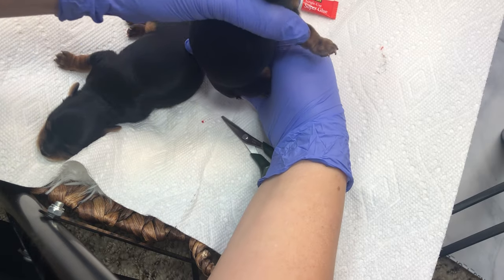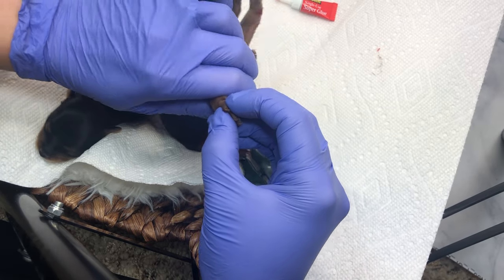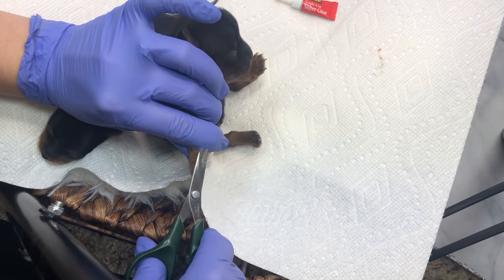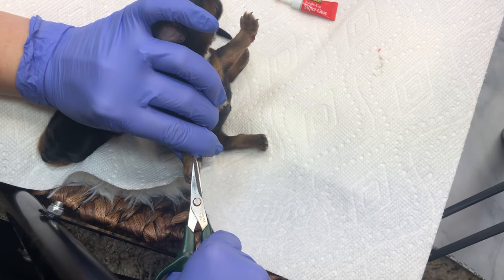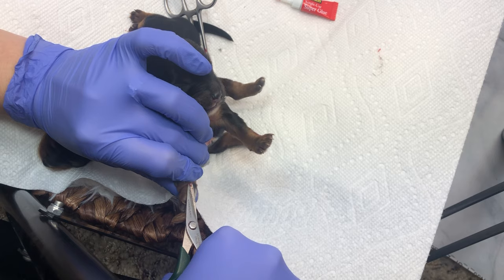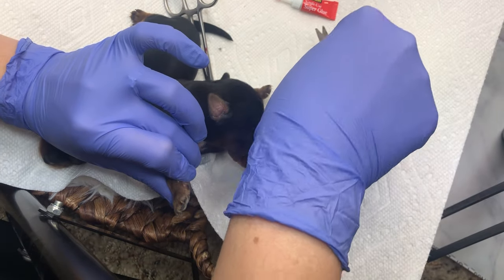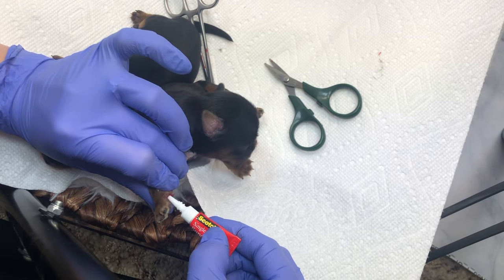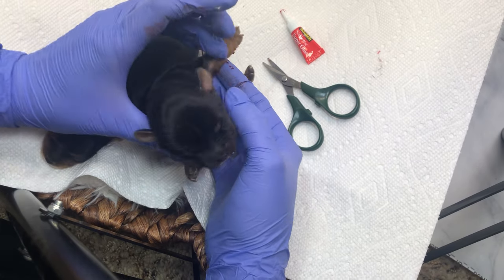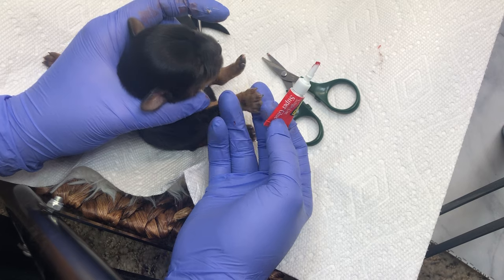For the other side, because I'm right-handed, I try to hold them like this so I can get a hold of that a little better — because you don't want them wiggling. Now we're going to look for that seed. You can see I have to kind of push in — that's the part they don't like, but you've got to get that seed out or it will just grow back. We're going to put a little Super Glue and tap that to make sure it dries.